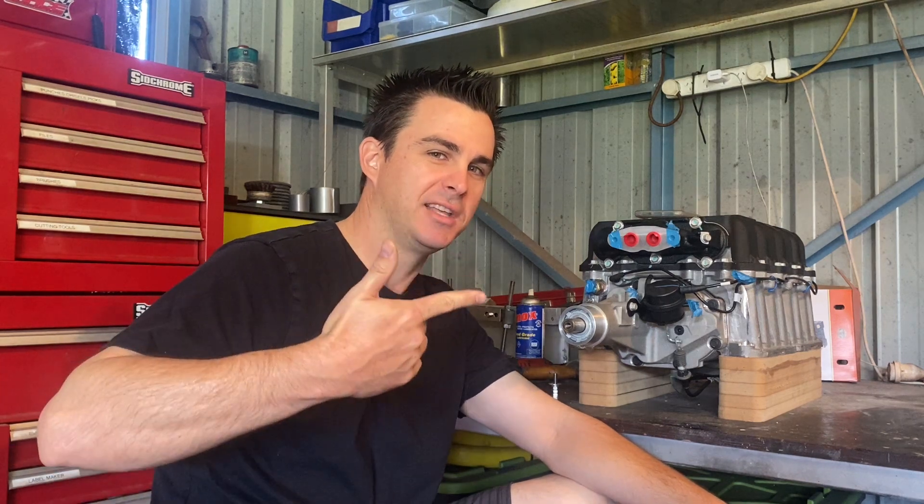In today's video, we machined down the snout on this Northstar M122 supercharger. So how can you go about doing that? Well, the first step is just take it off and send it to someone else and get them to do all the work for you.